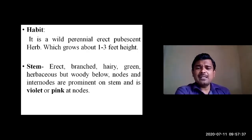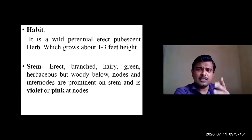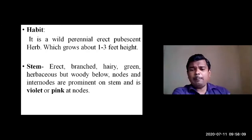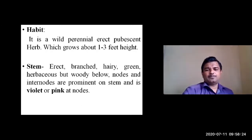The stem is erect above ground level, that is aerial and branched. At every node, an axillary bud continues as a branch. The stem is erect, branched, and hairy — pubescent. The stem is green overall, with a pink color at the nodes. It is herbaceous — soft in the upper part — but woody at the lower part. Nodes and internodes are prominent, with thick violet or pink-colored nodes.